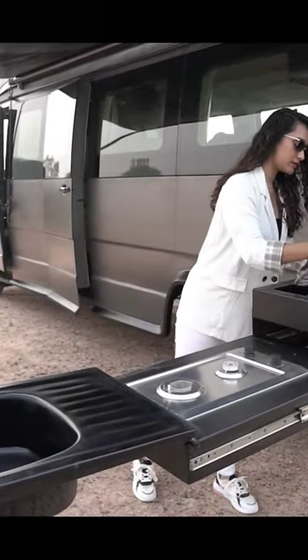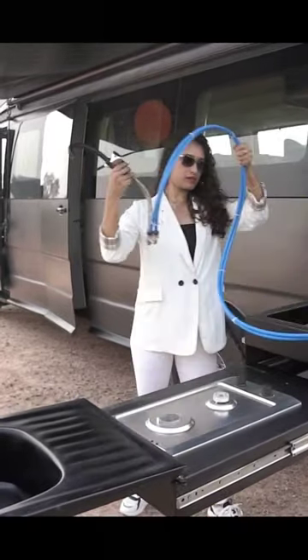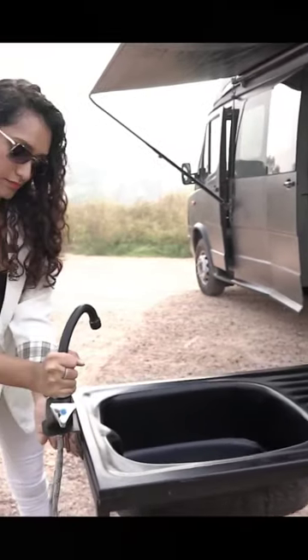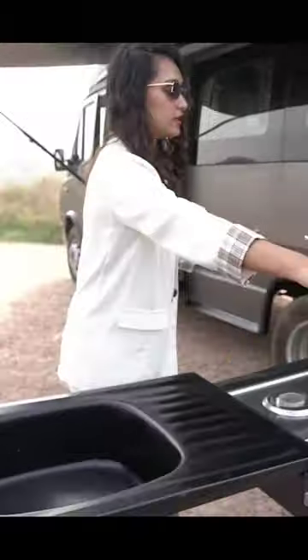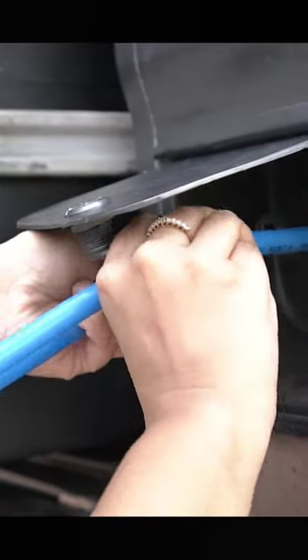This right here is the pipe, and these get connected back there to provide you cold as well as hot water supply.